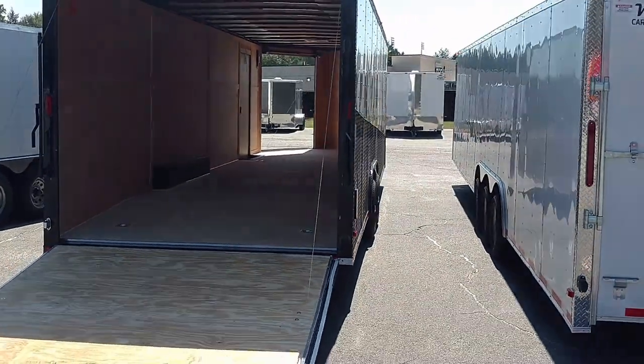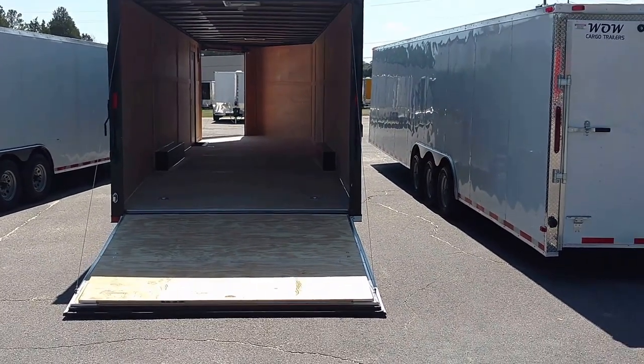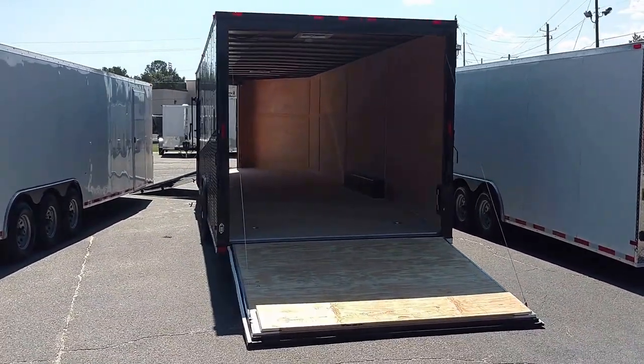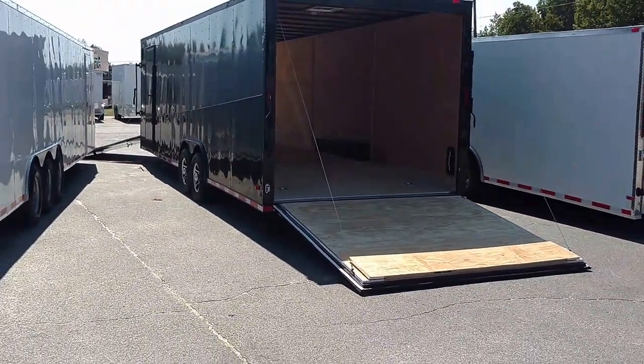5,200-pound axles. Again, another example — we can do a Ghost Whisperer, a blackout, anything of that nature in any design you want. We can put ramp doors, concession packages, AC, electrical packages, whatever you need. This is Matt. Give me a call.